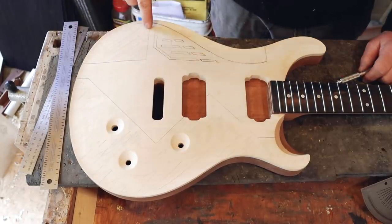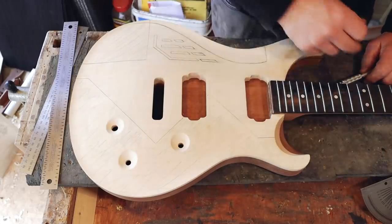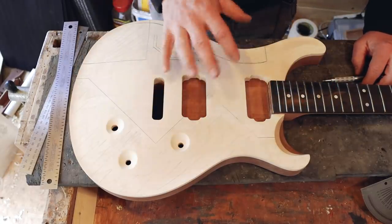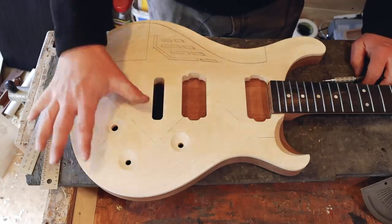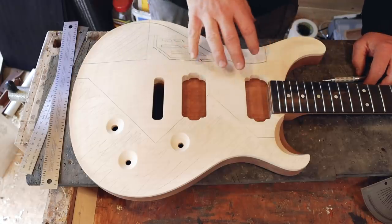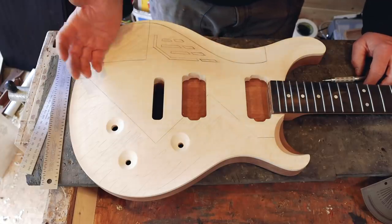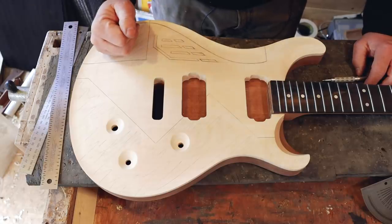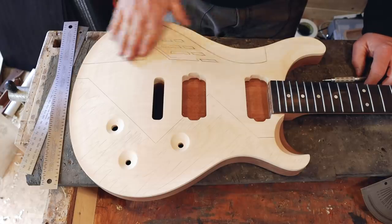We have a chunk of aluminum. We have another chunk of aluminum — that's going to be fun to shape to match this. I can, if I so desire, completely change the actual outline of the instrument, but I quite like the idea that this is a continuation of a venerable design. Something from the 80s that is still going strong today.